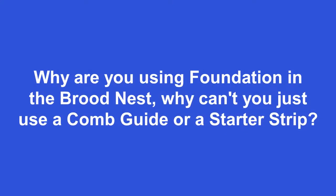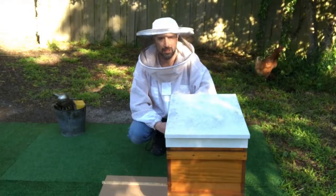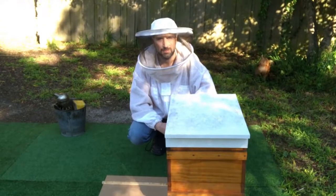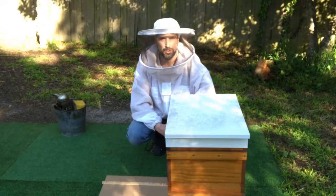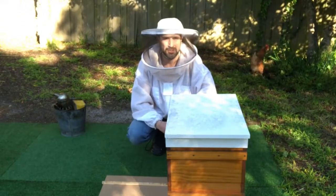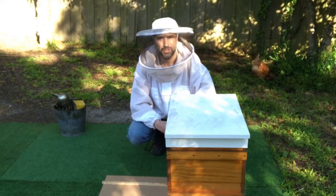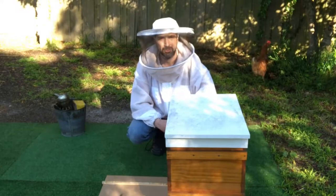The second question is, why are you using foundation in the brood nest? Why can't you just use a comb guide or a starter strip? The answer is you can, but you often find that they will make frames that are totally drone comb. That's because of the position of the frame on the outside of the brood nest, and because it's before swarm season, they're wanting to increase their drone population. So the reason I'm using foundation is to produce a more normal distribution of worker comb and drone comb, because I'm wanting to use those frames in the brood nest.